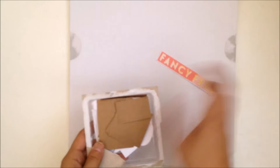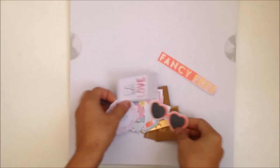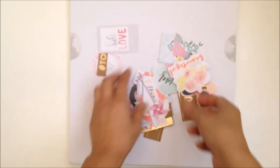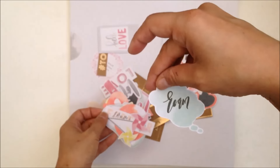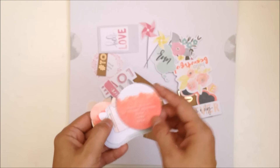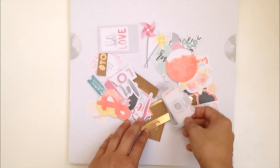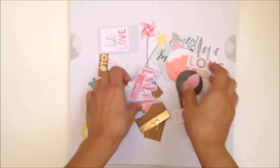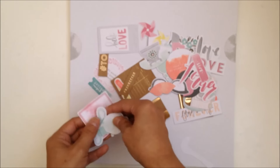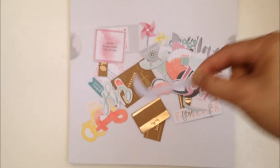I got the die cuts too, of course. Let me take them out because I like to gauge how big things are. These are cute. 'Roam' - 'roam where you want to roam,' 'around the world,' 'your love is as bright as ever.' And a few watercolor elements. There you go - there's the die cuts, and you can get like a ladle or a cane too.